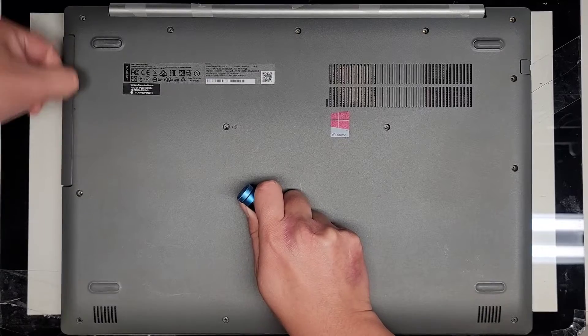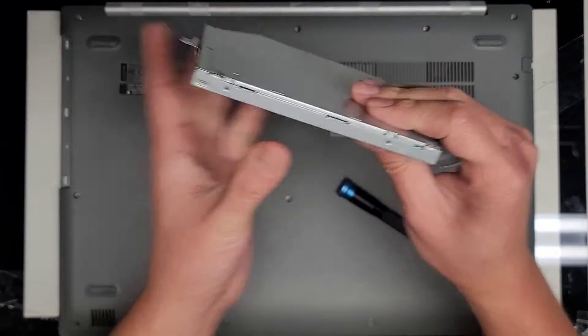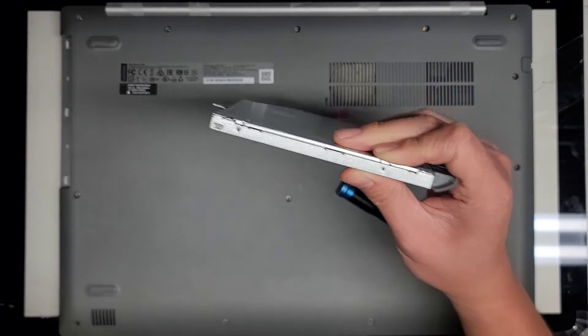Then you can go over here. I'll just run my fingernail up and down it while I'm pulling and there we go. This is what it looks like and if you're getting a hard drive caddy for this, you just want to measure this. I believe this is a nine millimeter.